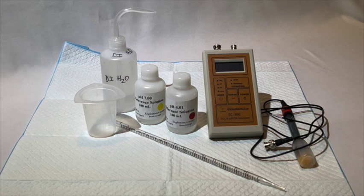You will need your instrument, pH electrode, pH 4.01, and pH 7 calibration solutions, plus some DI or distilled water in a rinse bottle preferably, and a waste container.